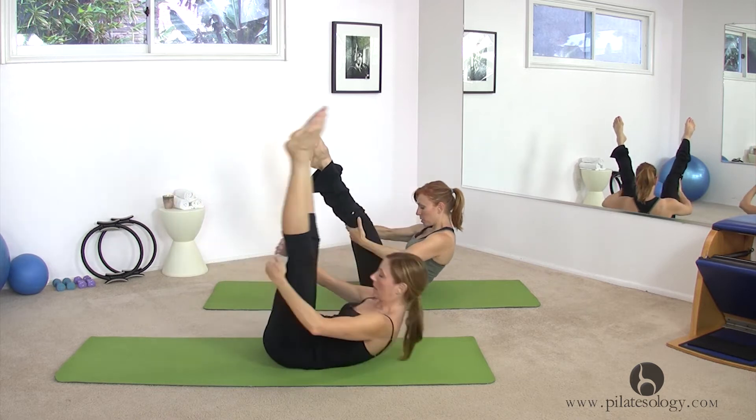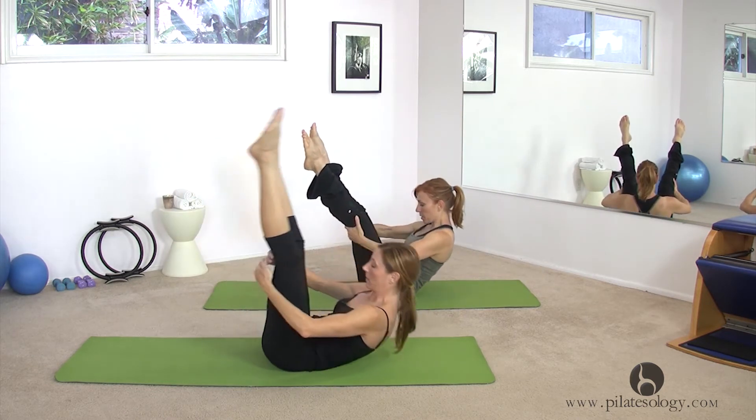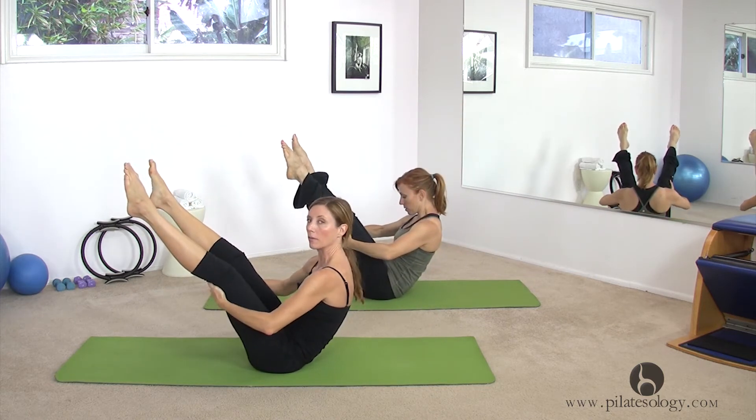Roll back to our belly buttons and right back up. And roll back, get back up. One more — back, right back up. If you keep a loose grip, it helps.